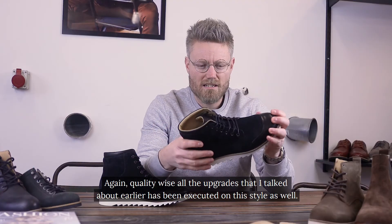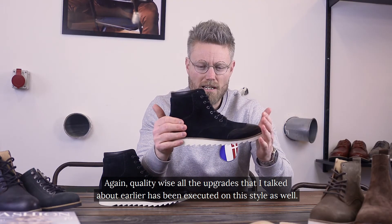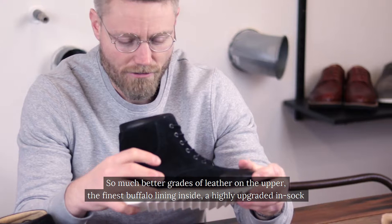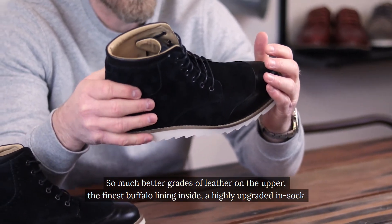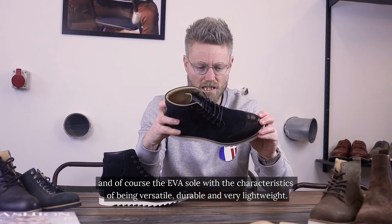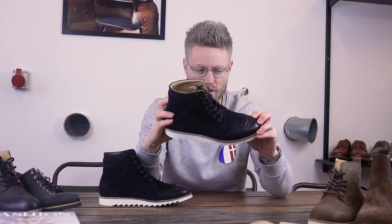Quality-wise, all the upgrades I've talked about earlier have been executed on this style as well — much better grades of leather on the upper, the finest buffalo lining inside, a highly upgraded insock, and of course the EVA sole, with the characteristics of being versatile, durable, and very lightweight.